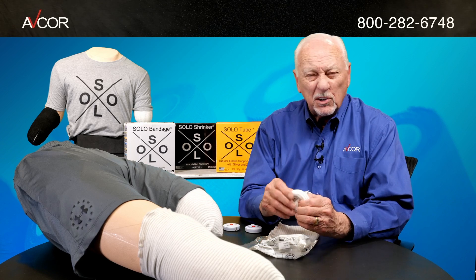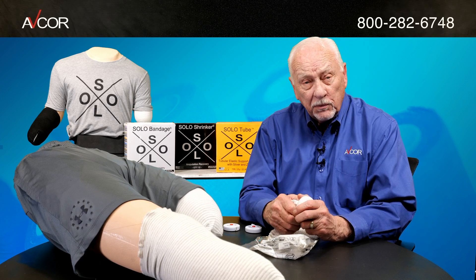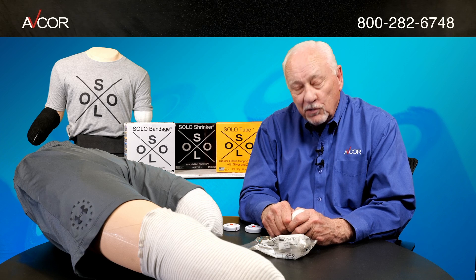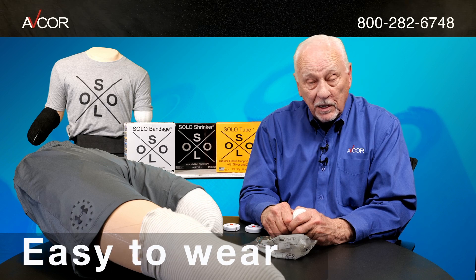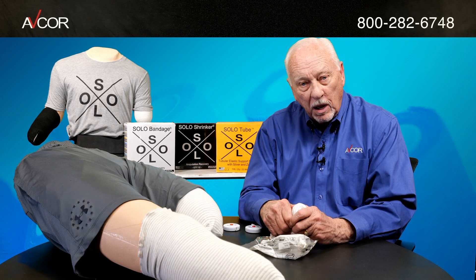You will find that this will help control odor and also improve healing, as other products do not contain both silver and zinc. You're also going to find that this is a very easy product to don — you can actually do it one-handed if you need to, and you will get the same consistent compression each time you don the product.